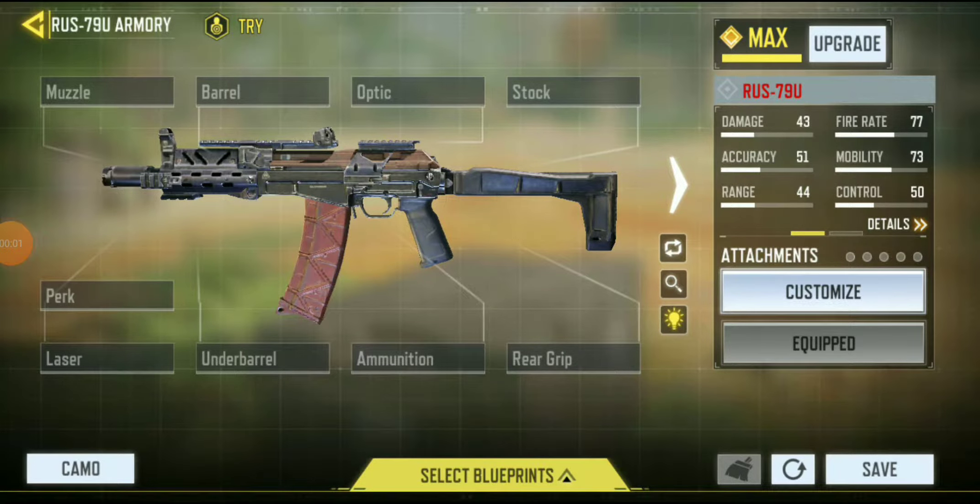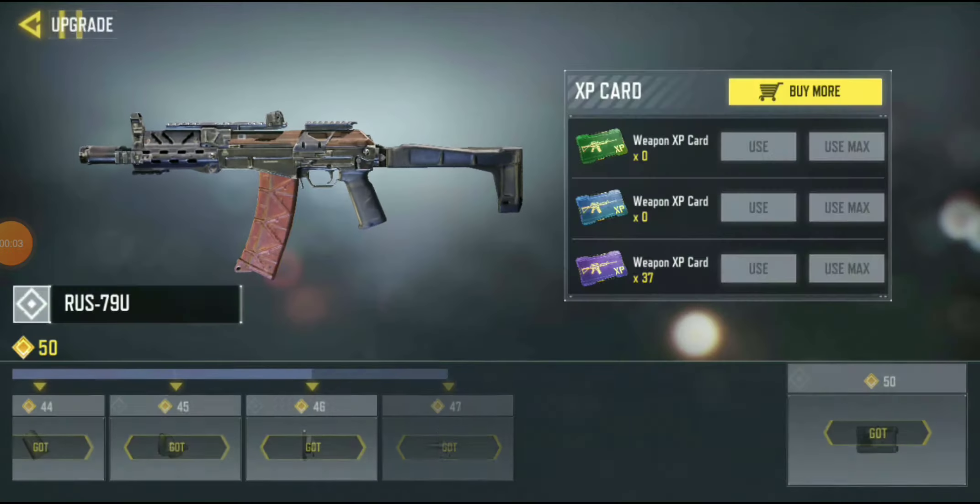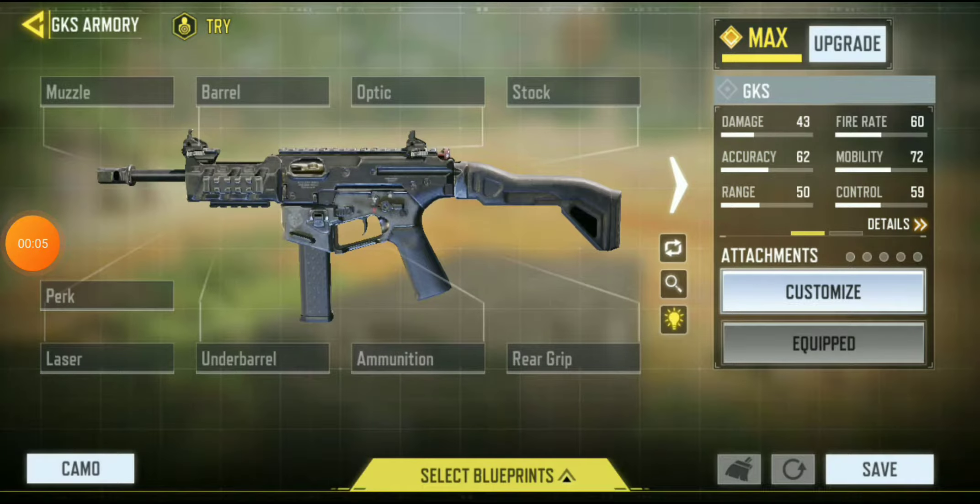What's going on guys, welcome back to the video. Today I'll be showing you how to color the text of your gun. First off, you're going to want to press the C button.